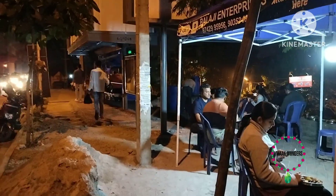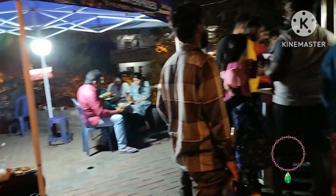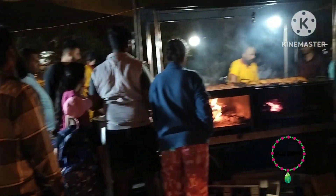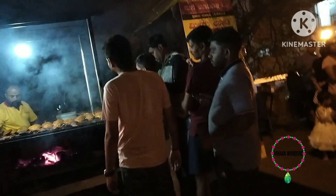Here we have a family store and we have fish here. Here we have a biryani point. We also enjoy the biryani point here.